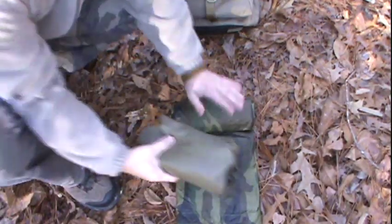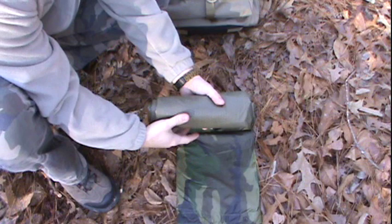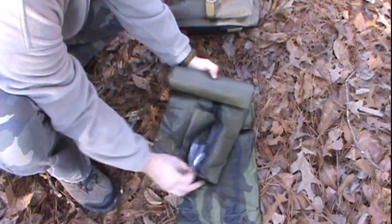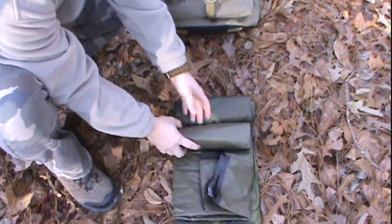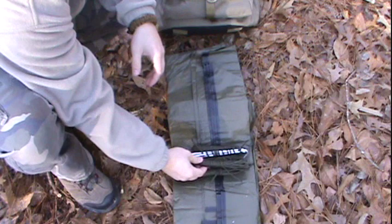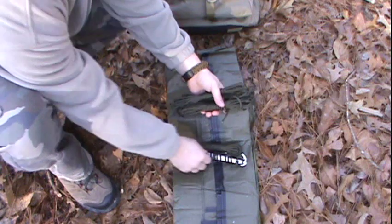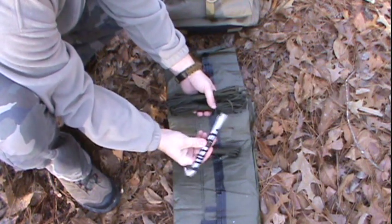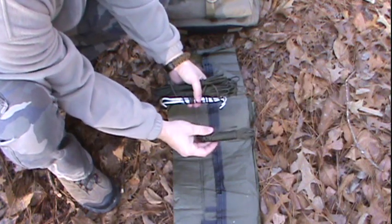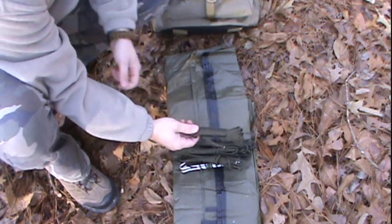Once I open it up, this is all the poncho itself. And this is actually a U.S. issue emergency blanket — a casualty blanket — olive drab on one side and on the inside it has the mylar reflective lining, which is great for heat reflection. We're going to use that in the bottom of the shelter. Rolled up inside this blanket, I've got the items I'll need to get the shelter secured: four 25-foot sections of 550 paracord, which I'll use as guy lines, tied off with four aluminum stakes. And then I have one main ridge line, which is about a 30-foot section of 550 paracord.